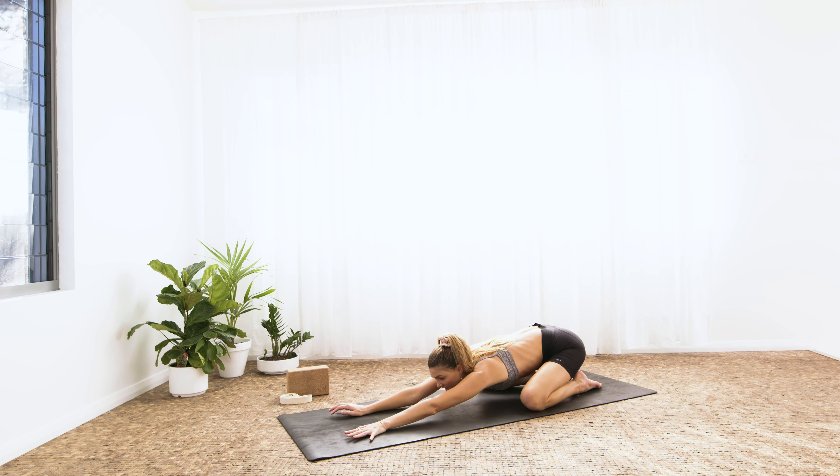Inhale, open the knees, look forwards — step, jump, or float to the top edge of the mat. Inhale, halfway lift. Exhale and fold. Inhale, roots to rise, all the way to stand. Exhale, hands to heart.